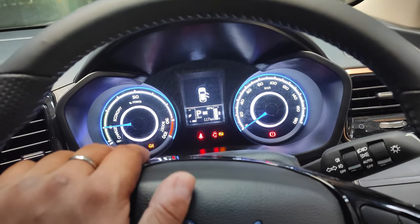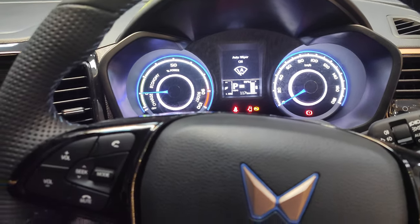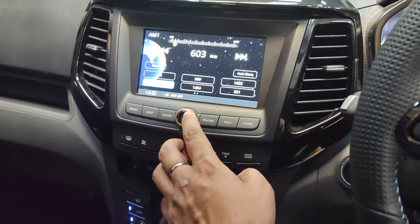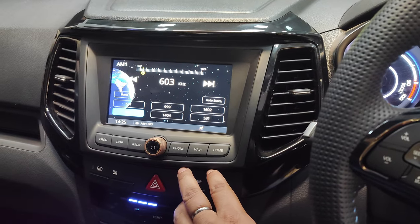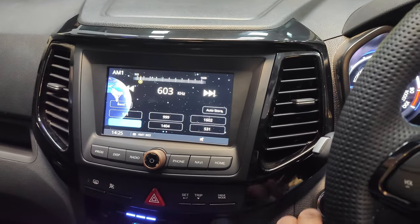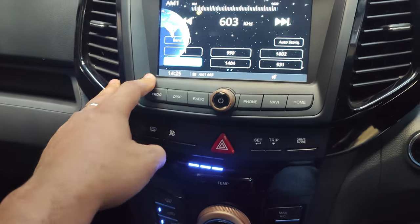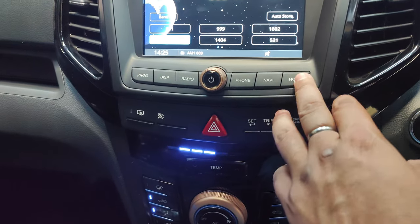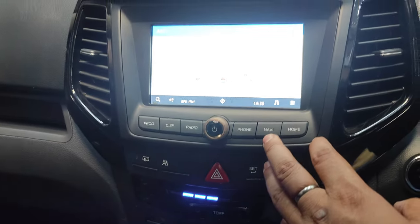Switching on the vehicle, you get analog tachometer and speedometer. The car comes with four drive modes. The infotainment system features a 7-inch screen with piano black finish. The AC controls are basic physical buttons below the infotainment system, with buttons for home and integrated navigation.